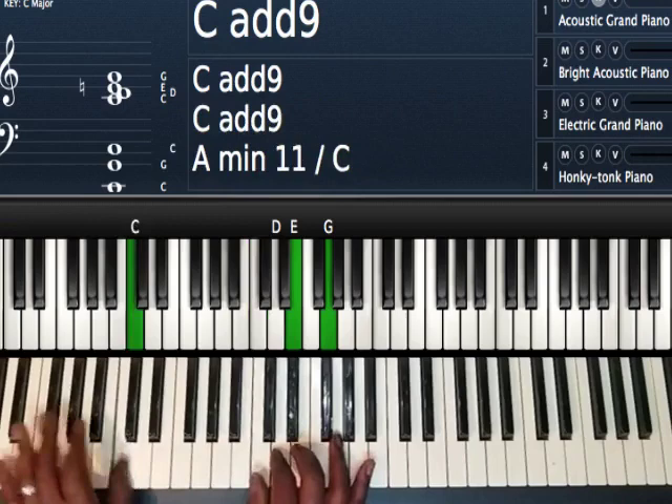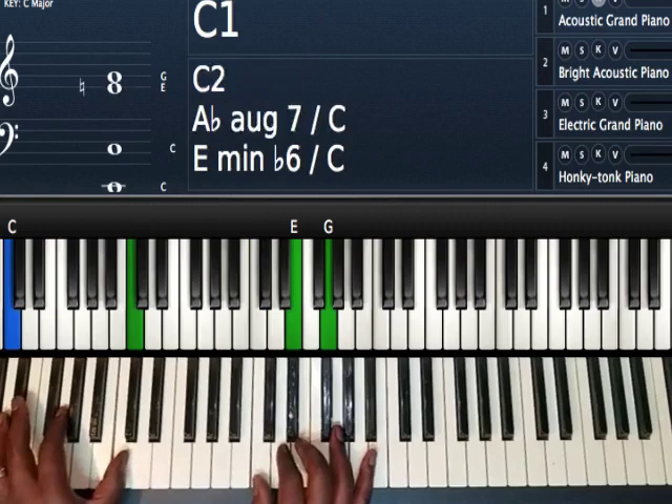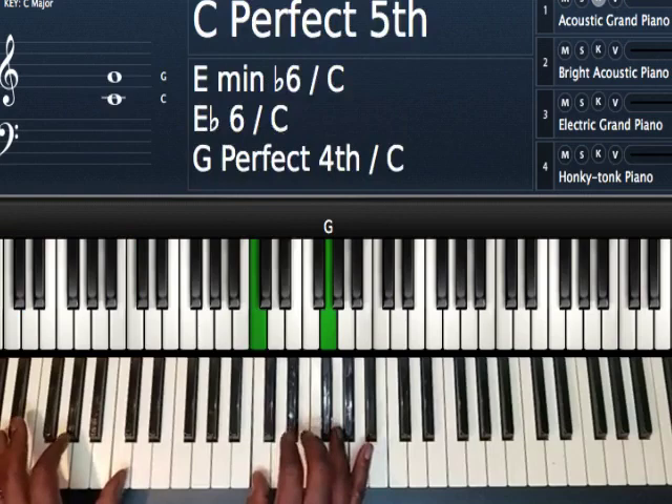Starting off with only one chord. First time I play my one chord, I'm just going to play a regular C major chord and add the nine. So left hand I'm playing C and C. Right hand I'm playing C, D, E, and G. I'm hitting the G first and then hitting off the D to the E.